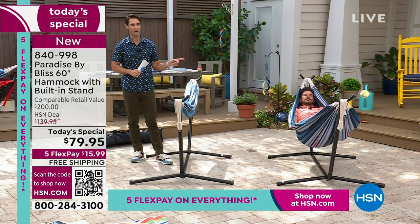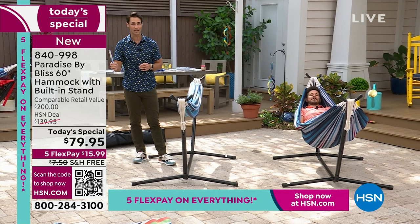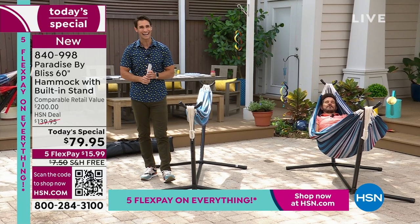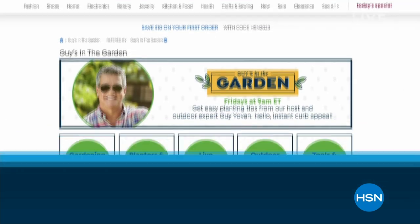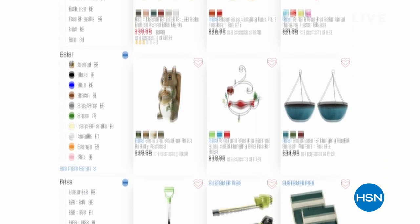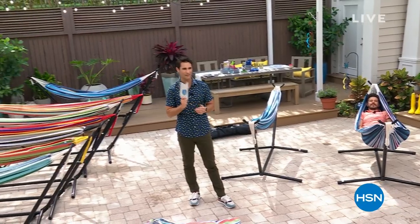We're going to give Bobby a quick break. We may see him back very quickly because these are very popular. I'm going to try to give you as many opportunities as I can to pick yours up today. Head over to hsn.com — search garden. I want you to take a look right here at Guy's in the Garden. My name's Ty, I'm filling in for Guy today. These are the items you see popping up on Guy's in the Garden. We're going to take a little bit of a break and be back in just a moment.